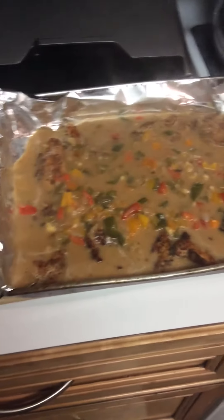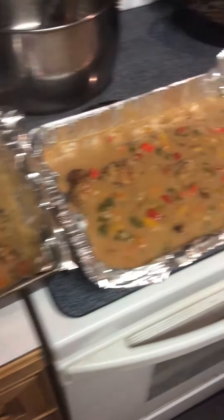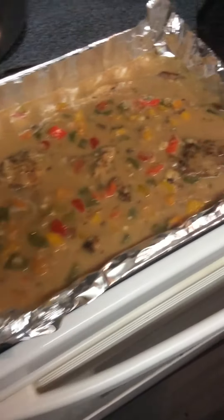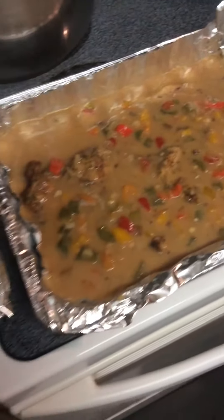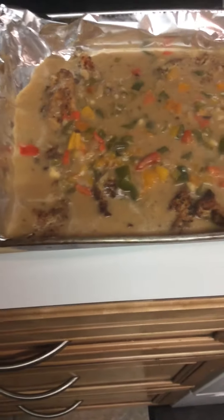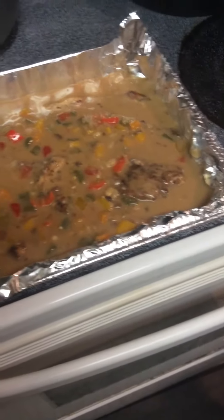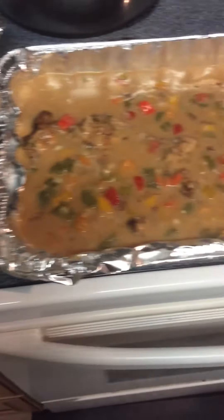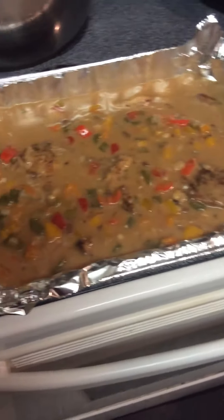I'm going to put it in the oven in just a minute and I will come back and show you the finished product after it is done. I seared my chicken and now I'm putting it in the oven to bake it for about 45 minutes on about 375 to 400 — it just depends. The chicken is already done since I've already seared it on top, so it won't take much.